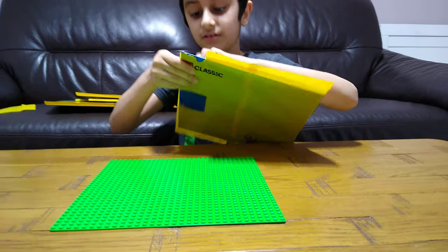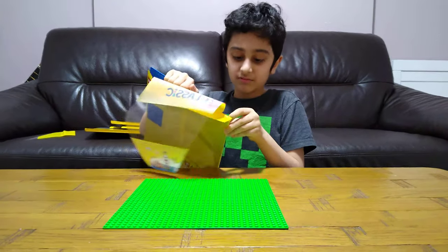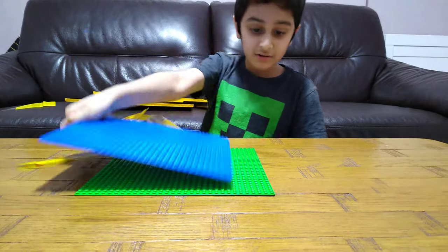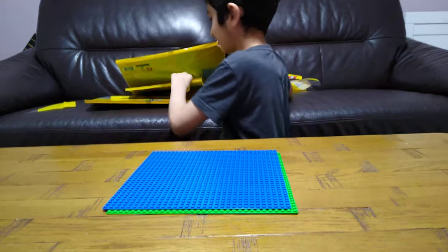Now let's do the blue one. Okay, let's put it here. Here it is, the blue one. Now we get the other green one.